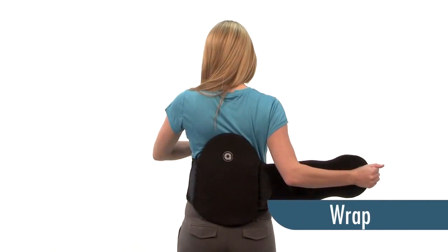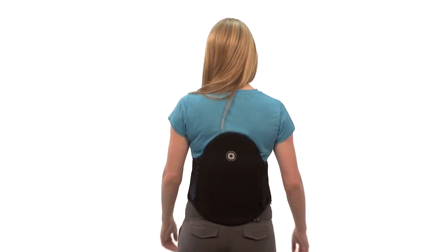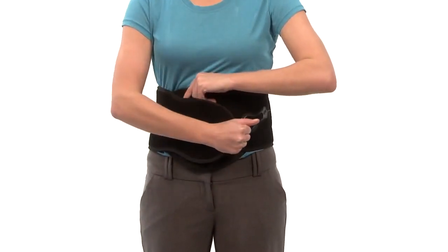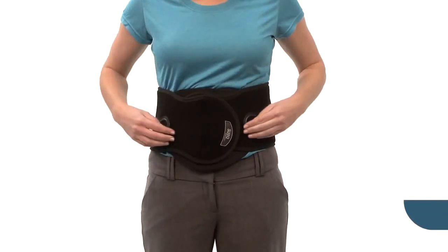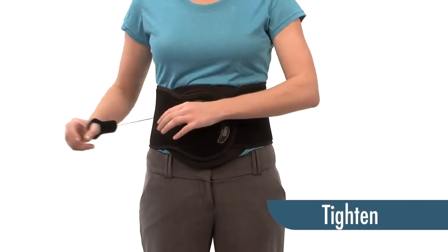Now wrap your Sleek. Make sure that it is snug. To tighten, pull your ComfoGuide pull tab and reattach anywhere onto the brace.